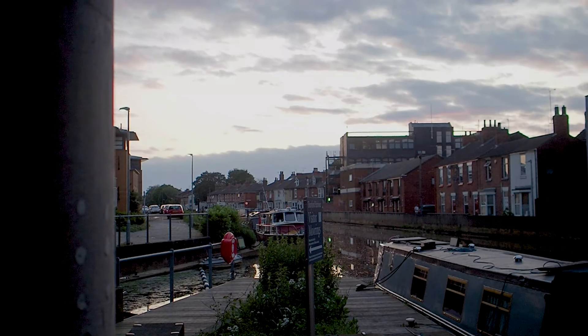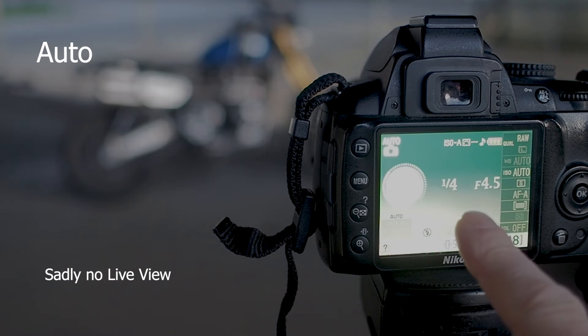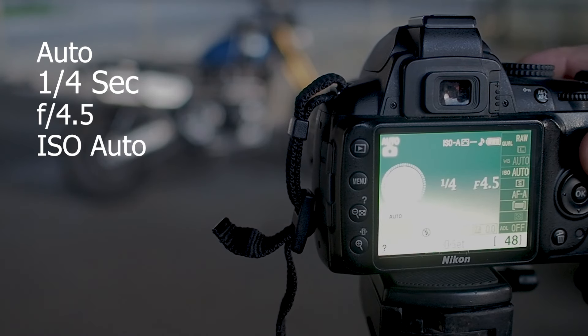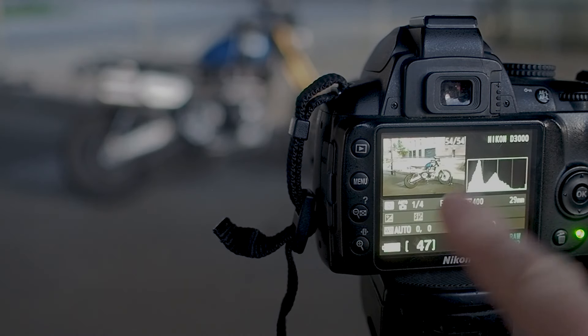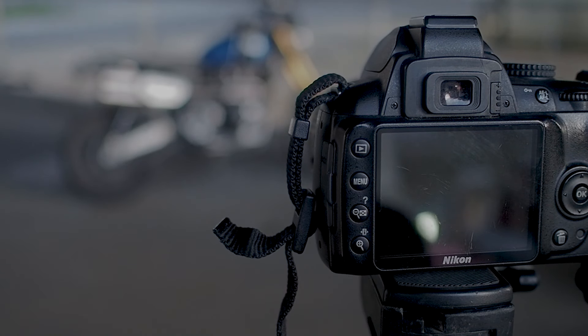I've decided I can't wait any longer - the light is going dim now although it's a beautiful sky tonight. I've walked around the campus and taken a few shots and hopefully got a nice shot of the sun setting. I'm going to take a picture of this motorcycle - firstly I'll take a picture in fully automatic and then in manual. This first image is fully automatic: the camera is on auto, it's one quarter of a second, f4.5, and auto ISO - it looks like ISO 400.